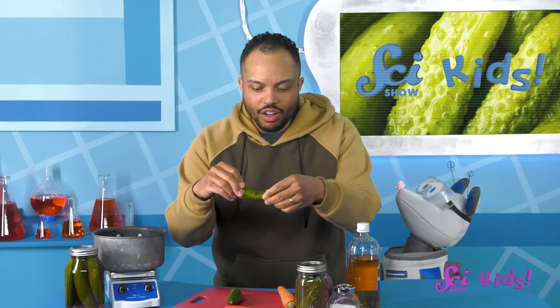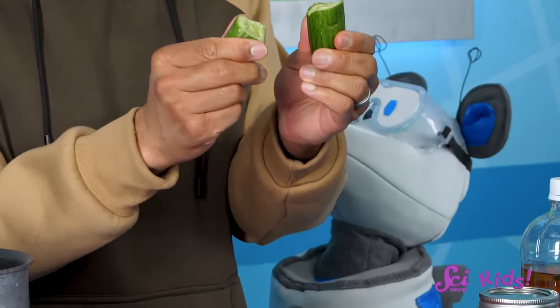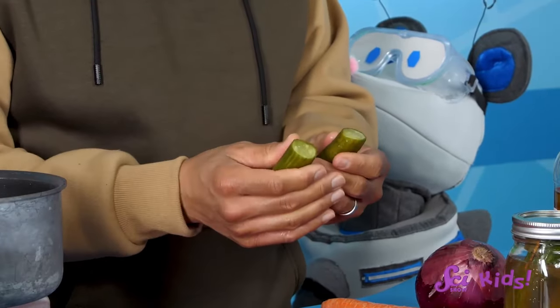If I bend the pickle, it's kind of squishy. When we try to bend the fresh cucumber, it breaks right away. The pickled one bends a bit more before it snaps. Now my favorite part is tasting the pickles. Pickled foods are definitely sour, and they're not as crunchy as the fresh foods.